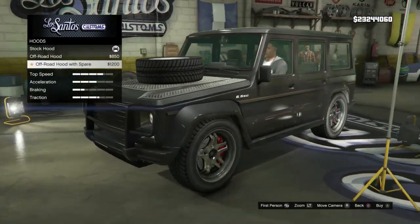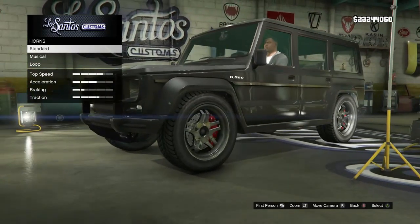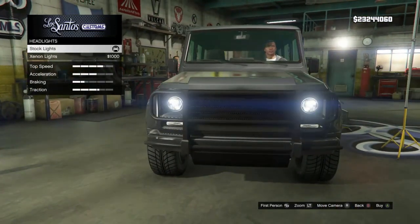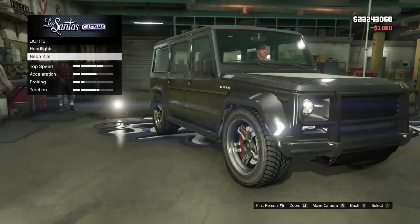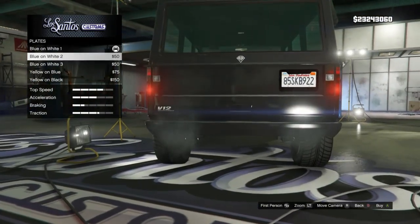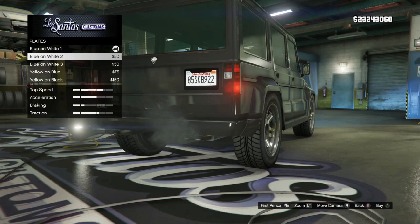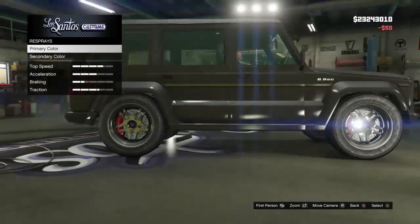For the hood, we've got the diamond plate with the spare tire — not really feeling either of those, I want to keep this truck looking nice and clean. Horns, I don't really care too much about, so we'll pass on those. We are however going to upgrade to the xenon headlights. We're going to pass on the neon kits — I don't want this thing to look too ricey. As far as plates go, I wouldn't mind a black plate, though I don't really like the yellow lettering.